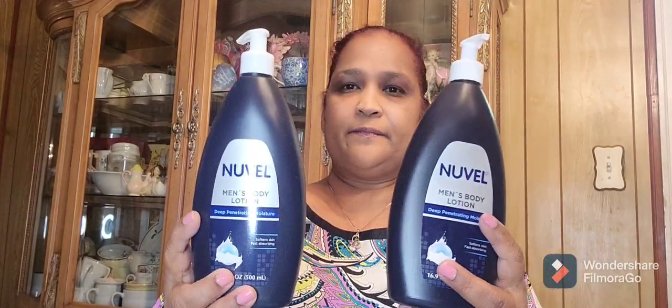My daughter was with me and she picked up this hand soap — it's the Sunshine Floral scent. It smells pretty good. I also picked up Novell Men's Body Lotion — deep penetrating moisture, softened skin, fast absorbing, 16.9 fluid ounces. I got two of those for my son.